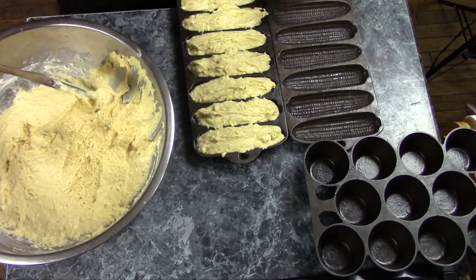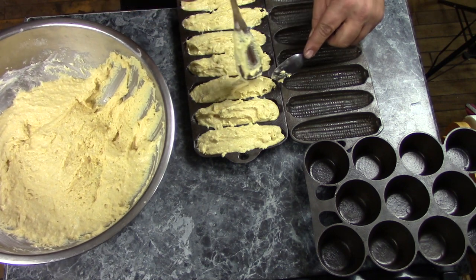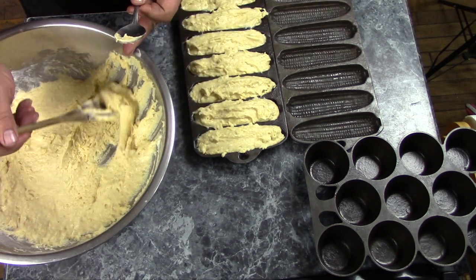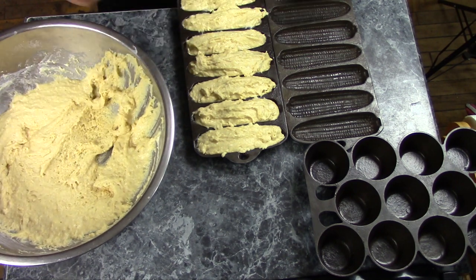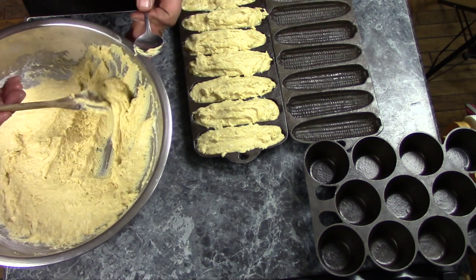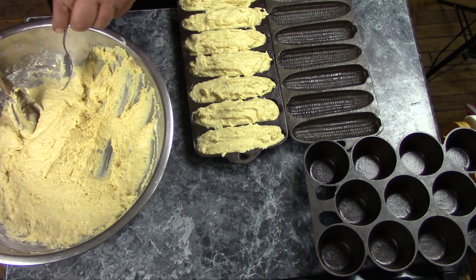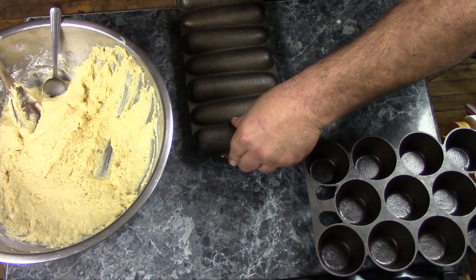I'm going to have to add a little bit more to a few of these — get that out and make sure it's filled out to the ends of the mold. Now carefully line them up and put them together.